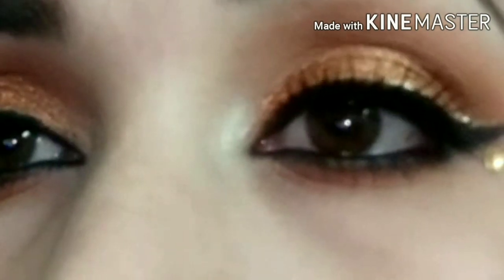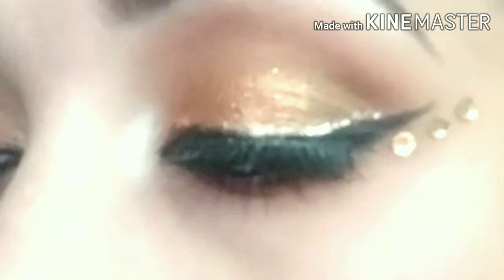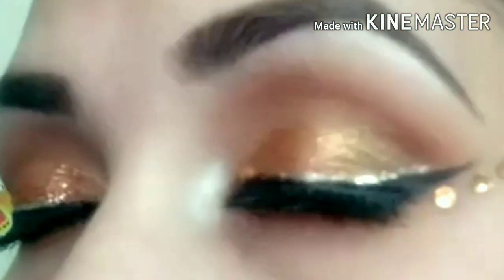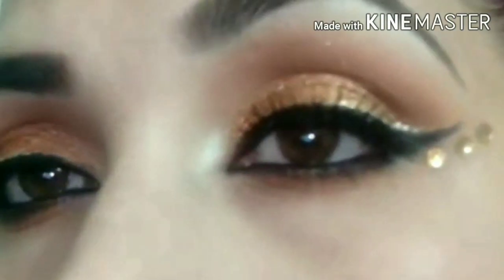If you liked this look, please like my video and share it too. See you in the next video. Okay bye!